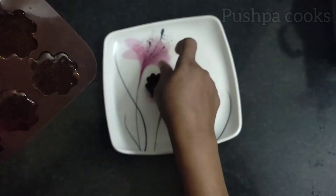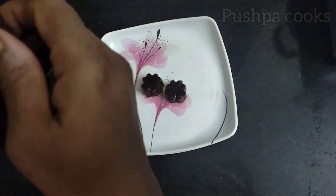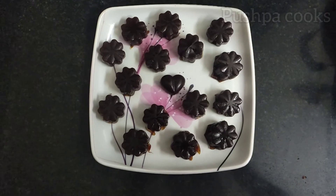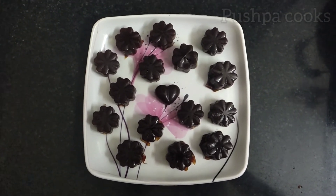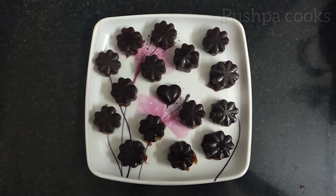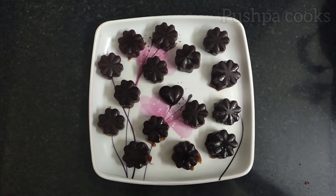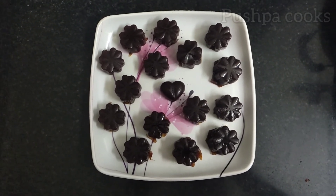Wow! Super! The coffee candy is ready for the taste. 1 cup of coffee, 1 spoon of coffee. It will be easy to get the candy. How do you like this video?